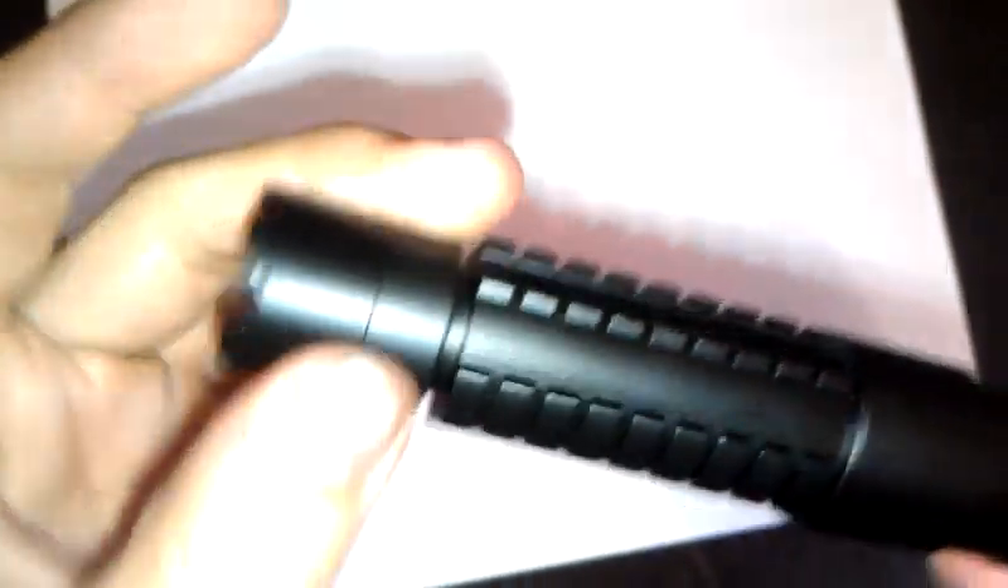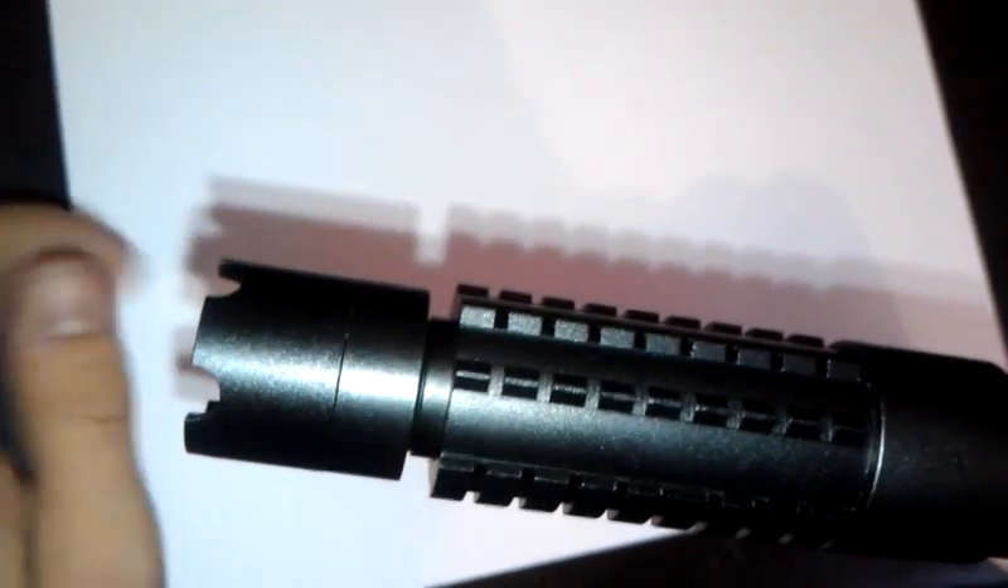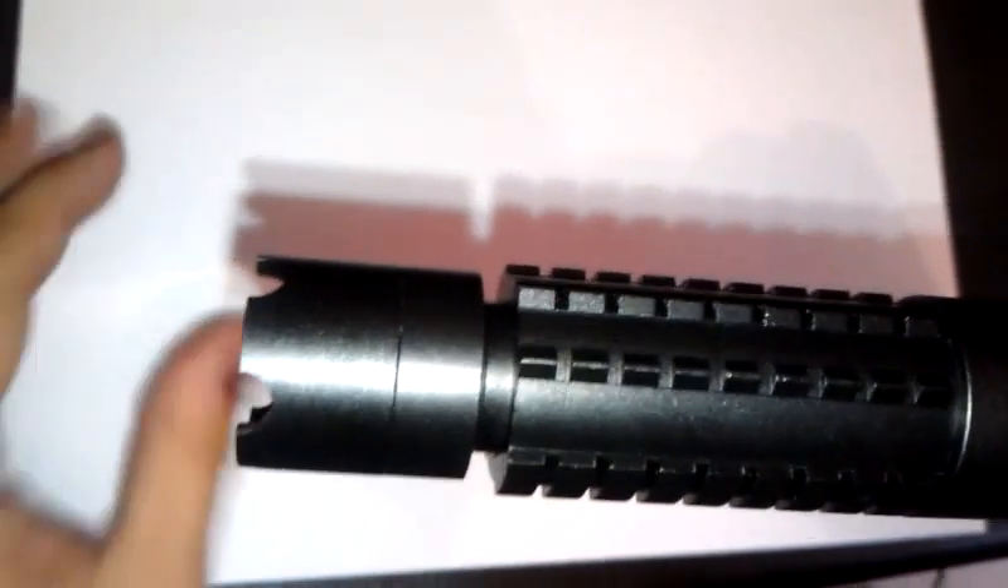Here's the laser. There's adjustable front focus here. It's using a 405-445 three element glass lens and an A140 diode.